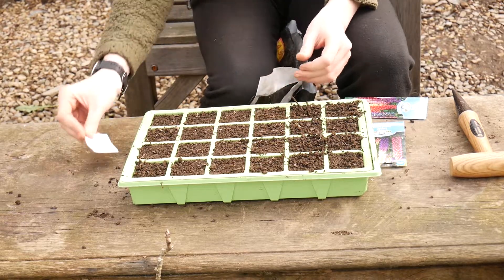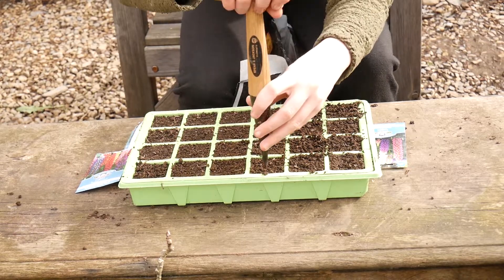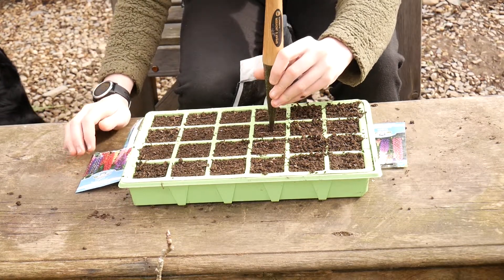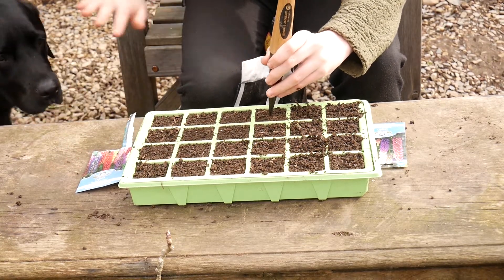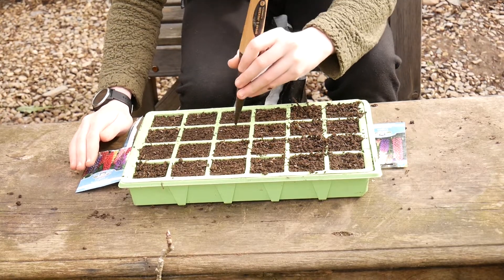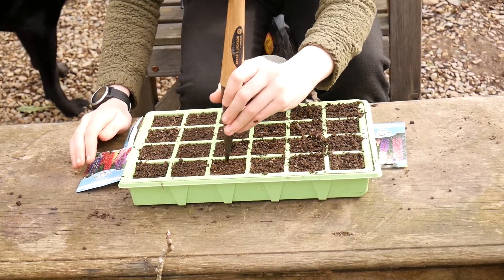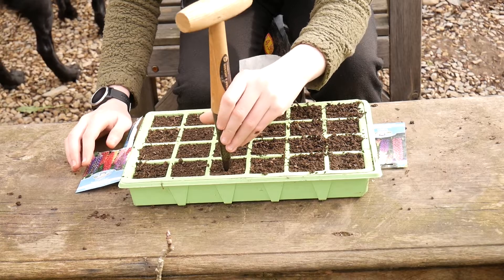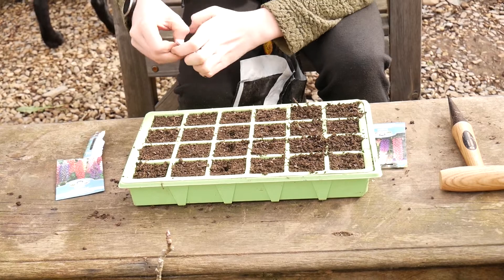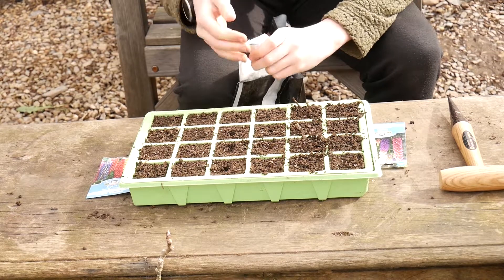So I've got the seeds ready. I'm just going to get the holes put in. Alfie's here — you might be able to see, here he is. I've got to try and keep the seeds from Alfie because he has a tendency of eating the seed packets. So now I'm just getting the seeds out so I can put them in.